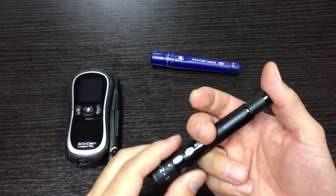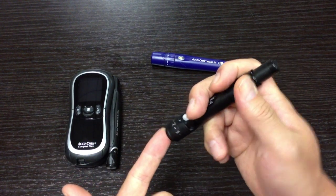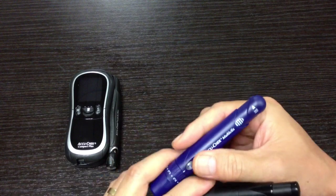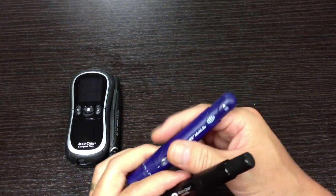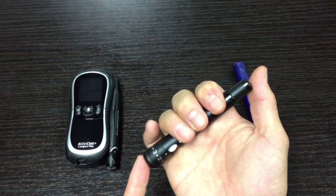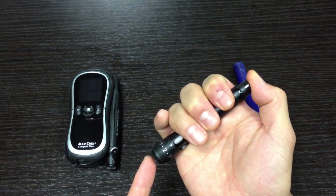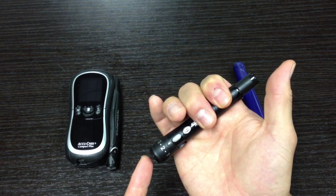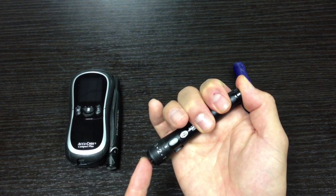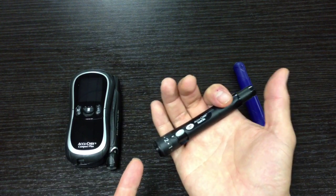This is the part I really like: when you put it on your finger, whereas the old one required you to engage it and then press the button — two steps — this one is pretty unique. All you do is put it on your finger and press the back just like a ballpoint pen. When you press it you can hear it — that's it. It engages and pricks your finger at the same time. So much easier — instead of two steps, there's one step.